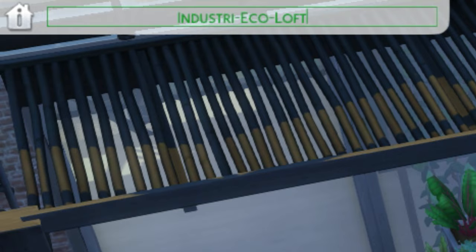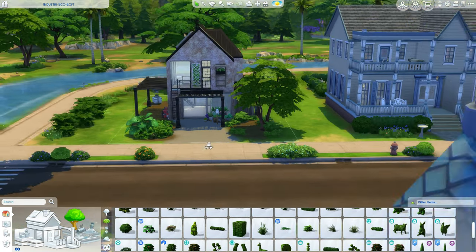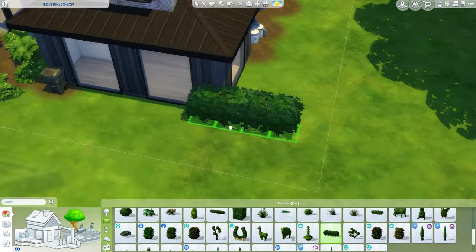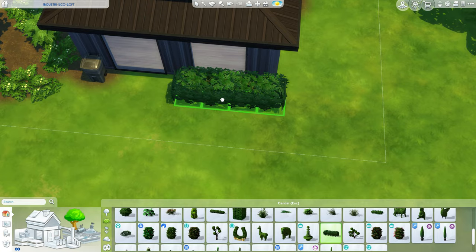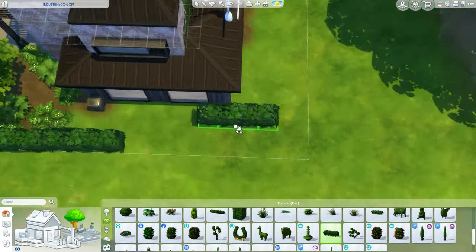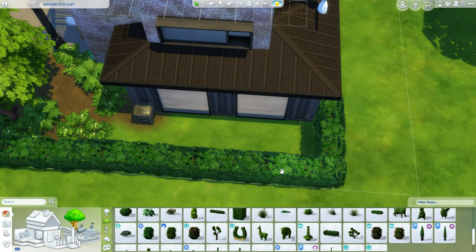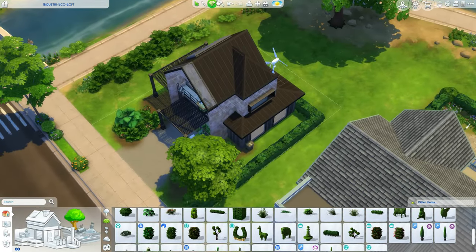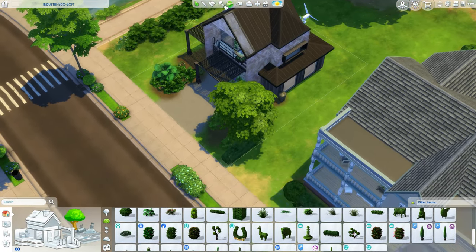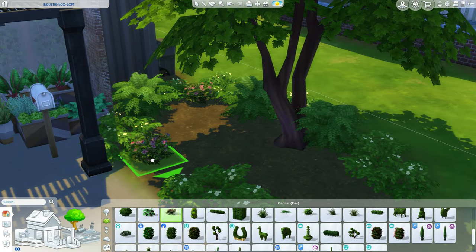Decided to call it the industry eco-loft because that's what I see when I look at this house - an industrial economic loft. Mind does run wild when you're aging up, I suppose. Does that happen to you too or is it just me? Are you just more creative when it is your cake day? Okay, I don't think I'm gonna do the whole fence thing here because it really does take up time. I am a little bit time constricted too.